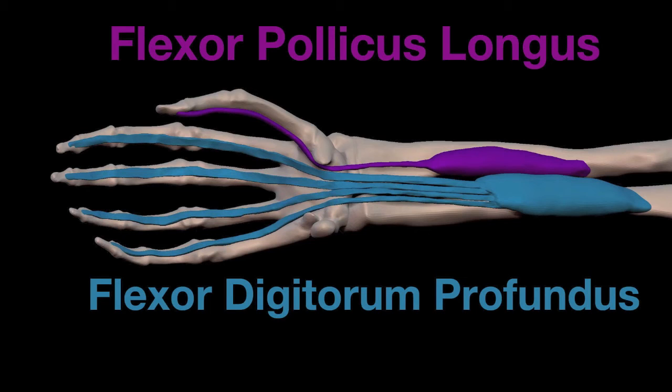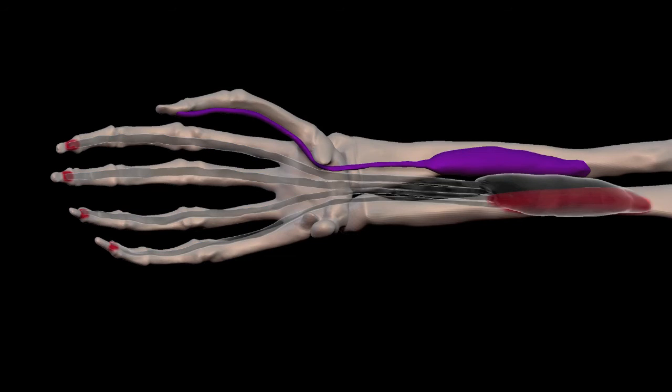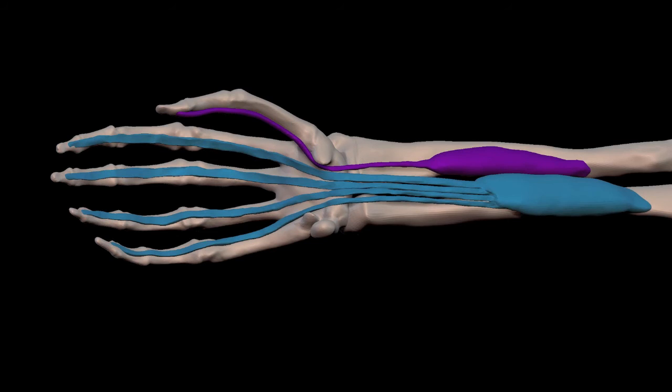Now we know what each part of these names means, and we should be able to identify the muscle based on the name, or create the name based on looking at the muscle. The flexor digitorum profundus attaches to the end of the fingers and to the ulna. The flexor pollicis longus attaches to the tip of the thumb and to the radius.